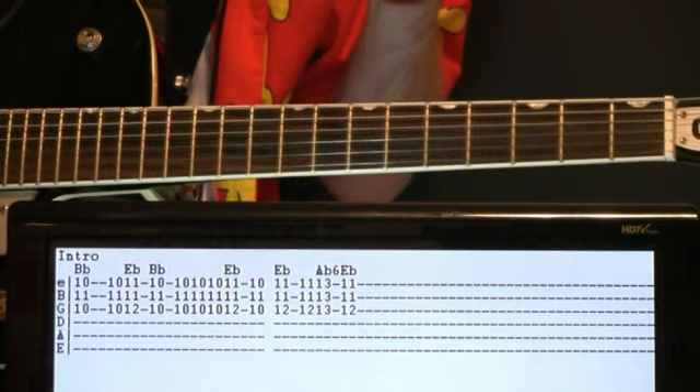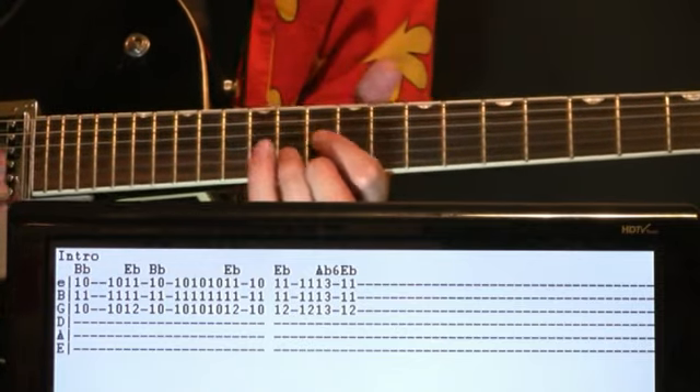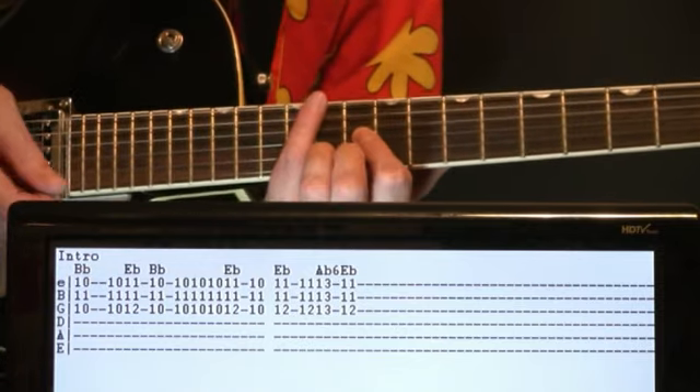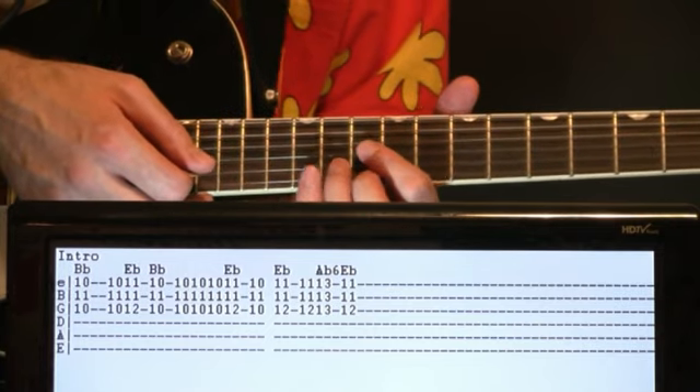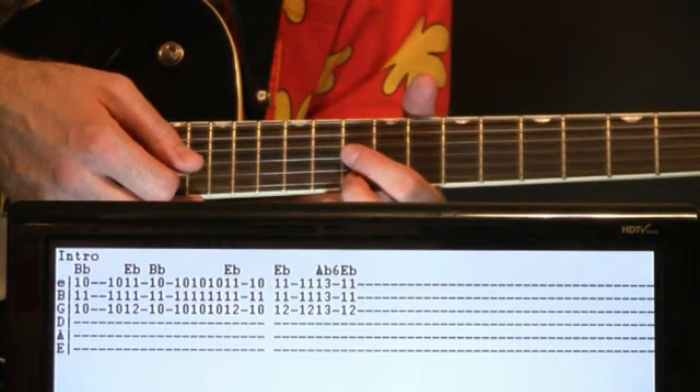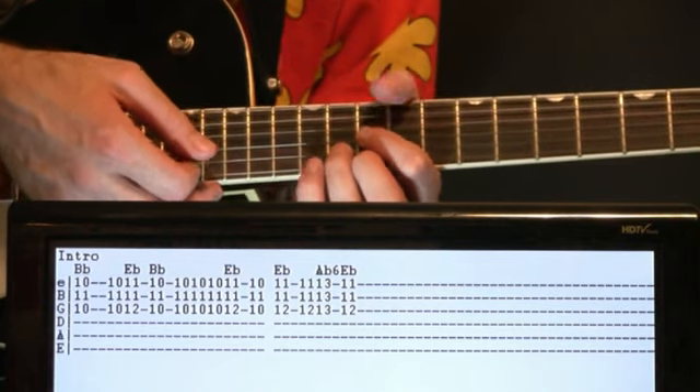We've got this cool piano harpsichord intro riff that we can make happen pretty nicely on the guitar. Come all the way up here for this high-voiced B-flat: 10 on the E and the G with the 11 on the B.